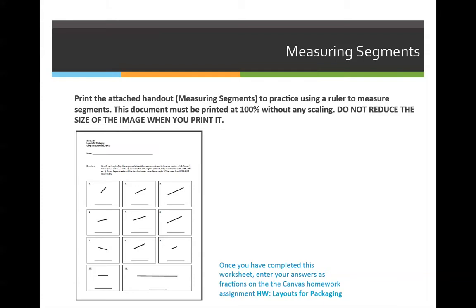When you print them, make sure you write on it which one is which. The homework will say 'Using Measurements Part 1,' and the quiz will say 'Using Measurements and Quiz' in all caps. You do not want to switch them up because all the answers will be incorrect.